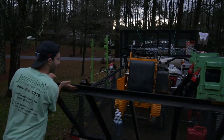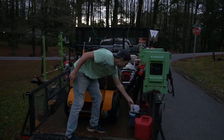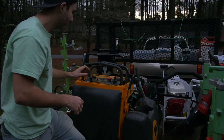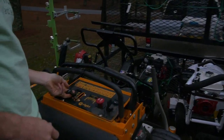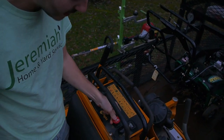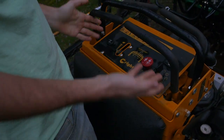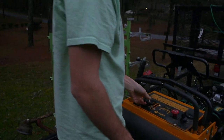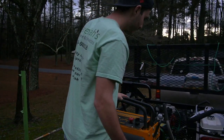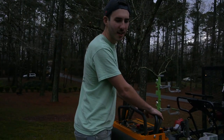So here it is — so easy to use. Here are the controls: you have the choke, the throttle, the blades, the key, and the brake — just five levers, very easy to use. Let's start her up. Beautiful 19-horse Kawasaki.